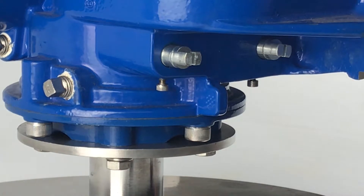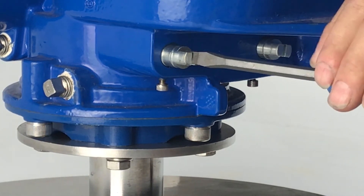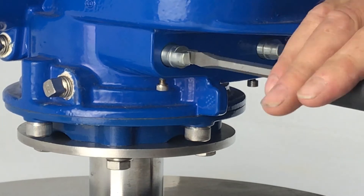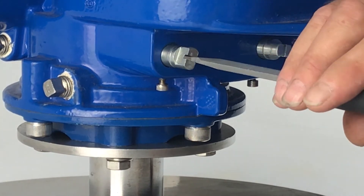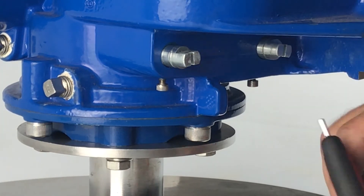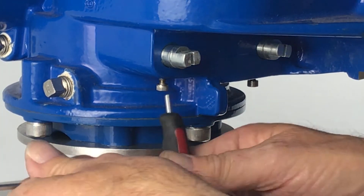Now we move the valve to the open position. Once in the open position, it's just a matter of repeating the same procedure — screw this till it hits the quadrant, back off, and lock the locking screw.